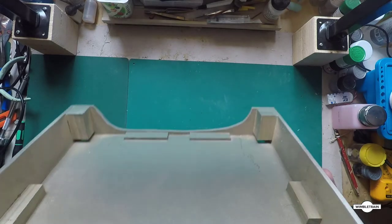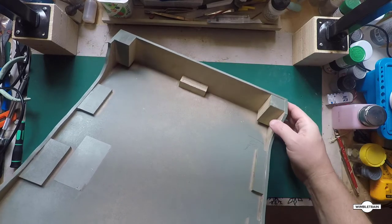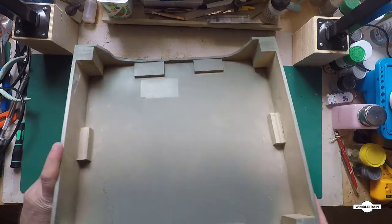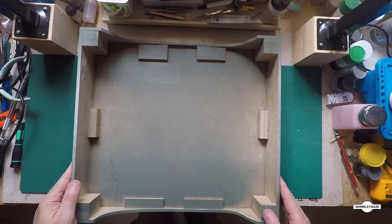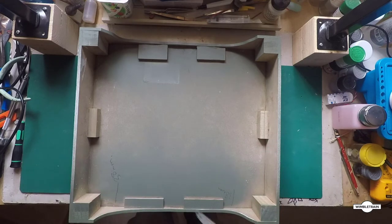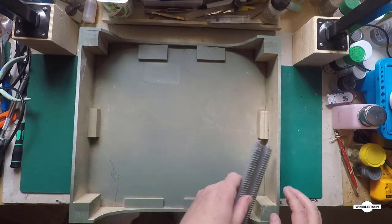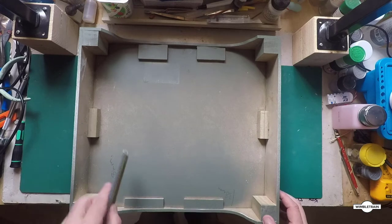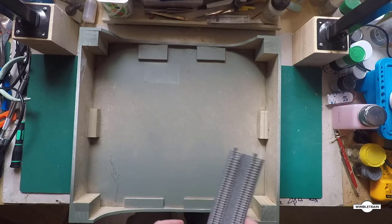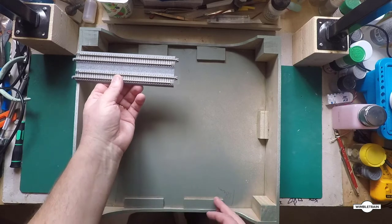What we've done at the top is we've cut these side pieces out — see, I've cut that out. So this will be the top of our module. We're going to run a viaduct across here and then just landscape the sides down into a valley. We're not sure yet whether we're going to put water in there or just do grass and bushland, so we'll decide that as we go.